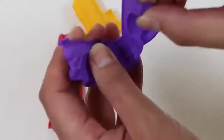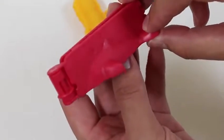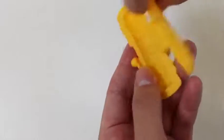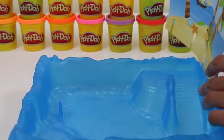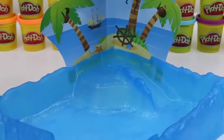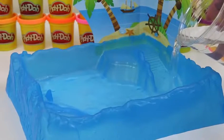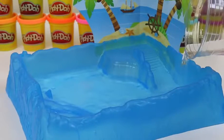A turtle mold, a dolphin mold, and a wrath mold. Let's first set up our paradise island so that our sea animals can have some fun. I feel like you would see something like this at SeaWorld. Can't forget the water — that's important. Now that our paradise island is set, we need some sea animals to live in it.